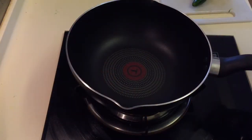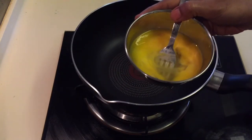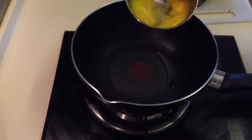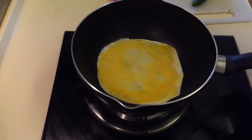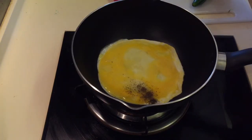Welcome to EZ LINE. I am going to make egg fried rice. I will add 1 spoon of oil in the pan and add 2 eggs to fry. I will add a little pepper.